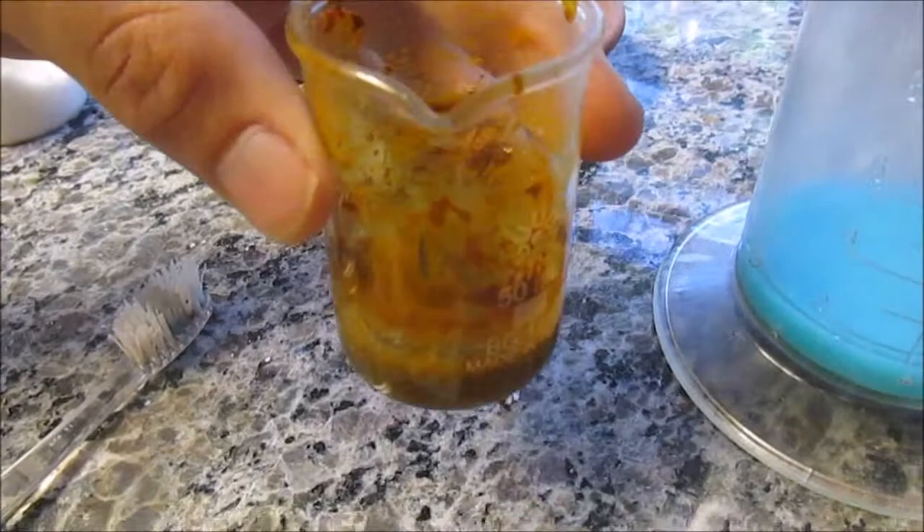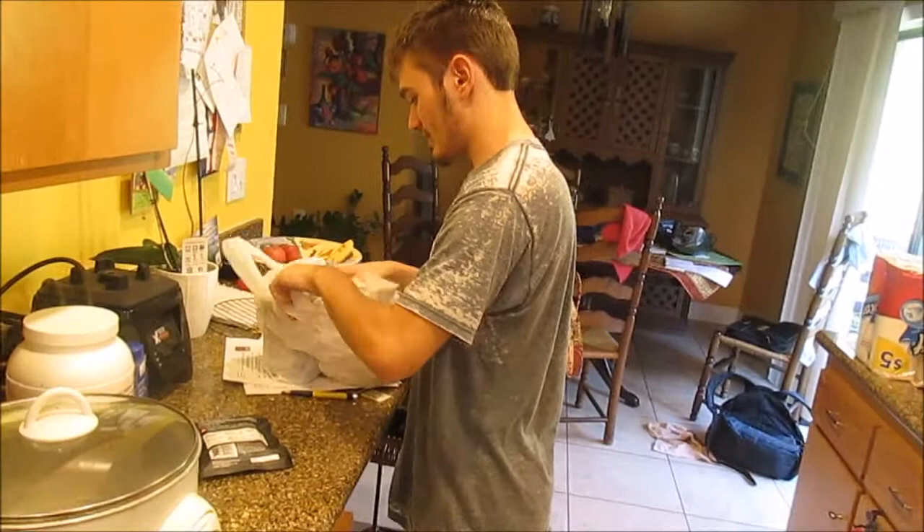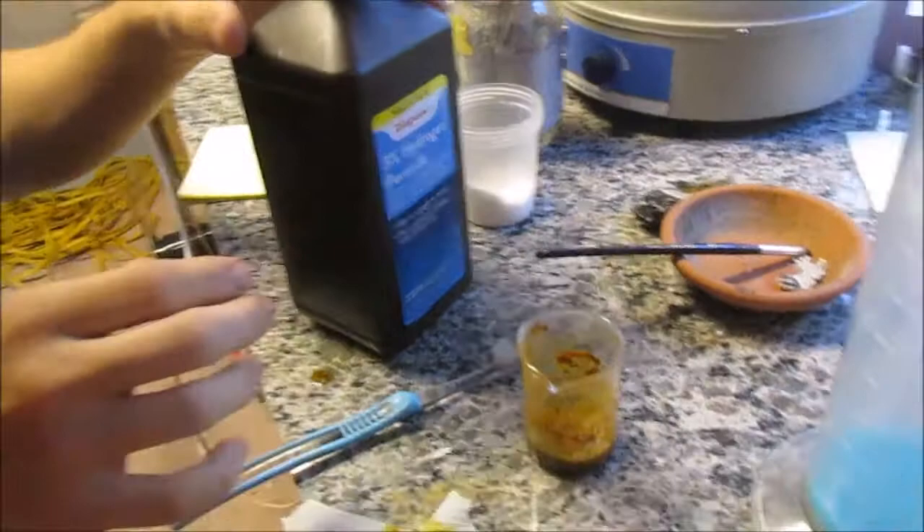So how are we going to turn this ferrous chloride into ferric chloride? We're going to add hydrogen peroxide. 3% hydrogen peroxide should provide enough oxygen to oxidize all that iron into a higher electron state. Taking out the peroxide — just 3% peroxide. Safety goggles for being safe.